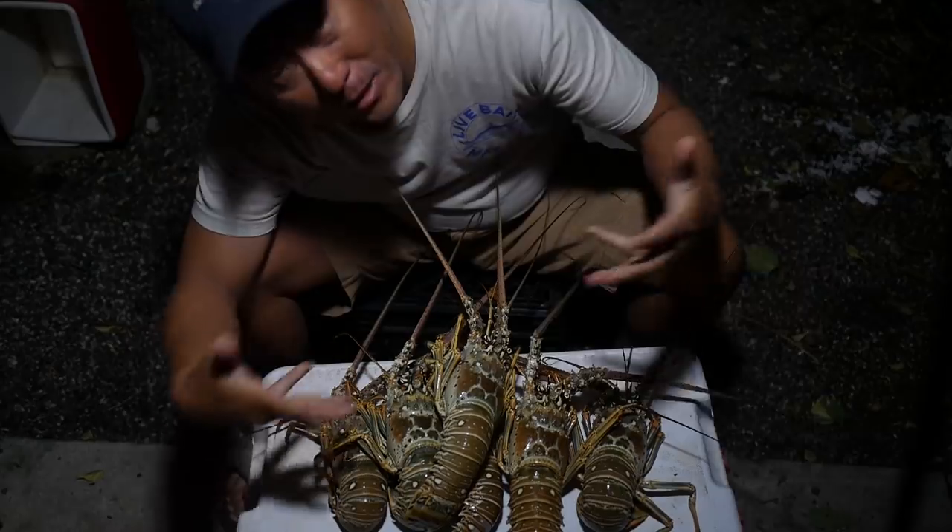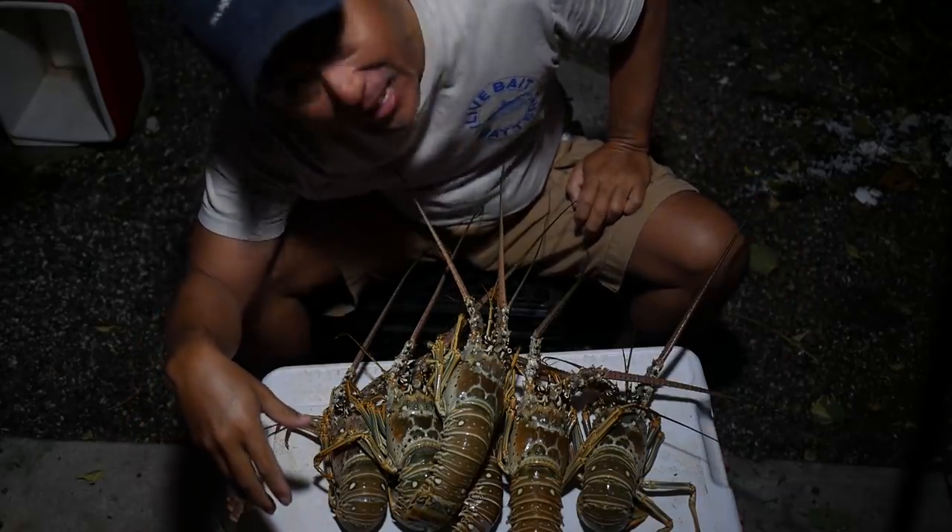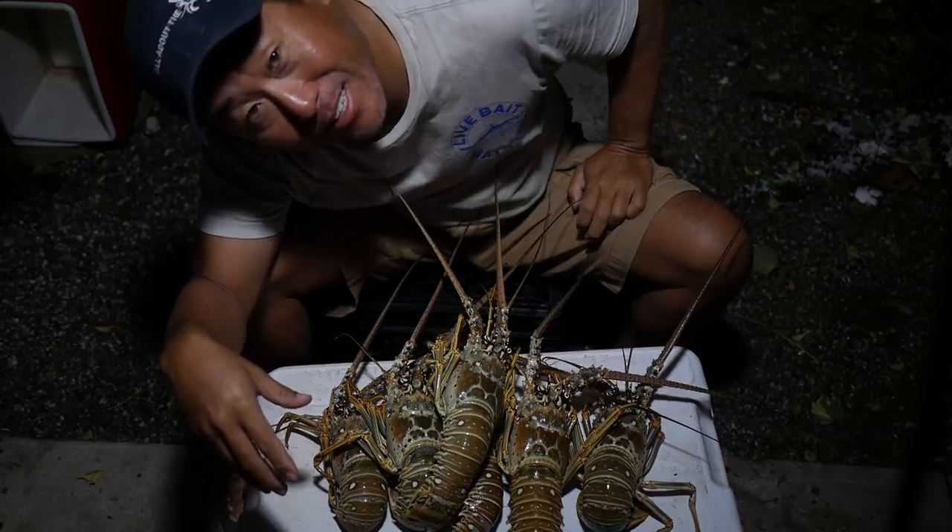All right, here we go. Got my Bugs-O-Plenty. Still a lot of them out there, happily. And I just got to clean them up and get them ready for a day of eating.